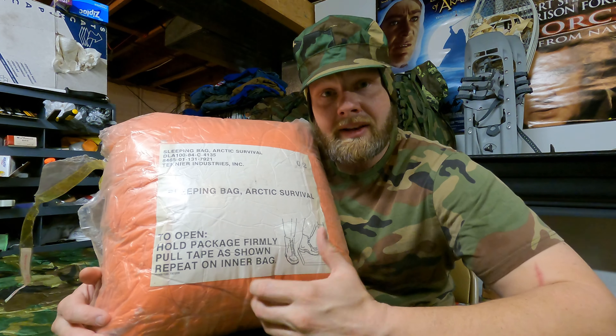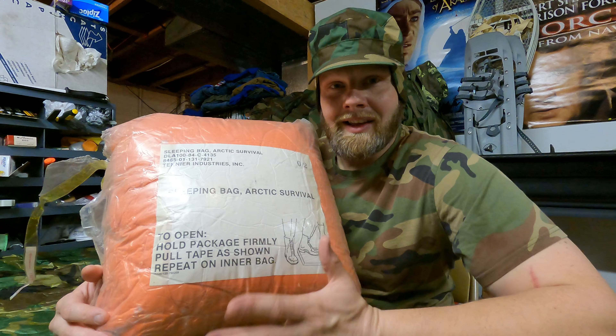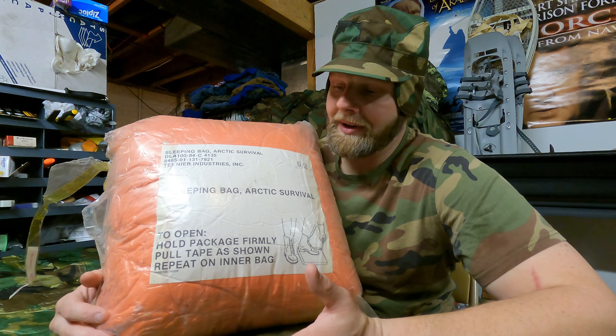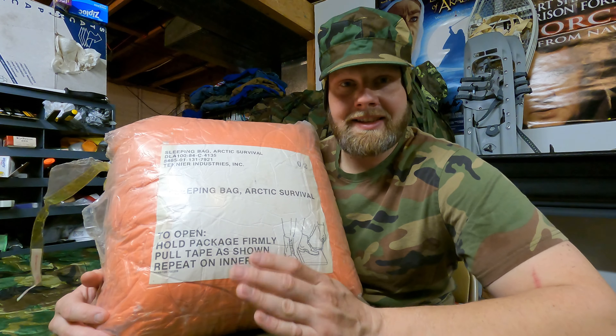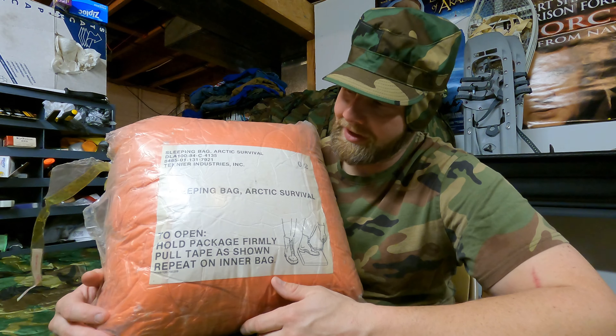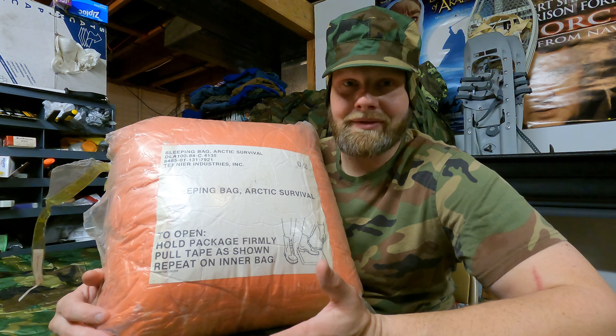There isn't a lot of information on this sleeping bag. The only thing I could really find is the NSN number online. However, the only thing I could find is that the NSN number was changed to this in May of 1982, and that's basically all I could find.